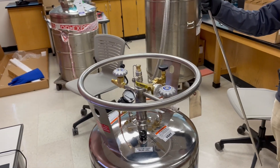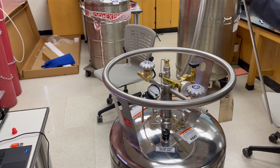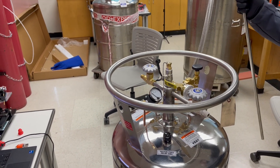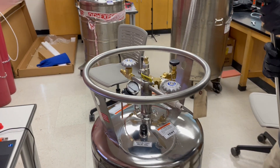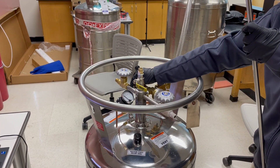Okay, so now we need to, after transferring the liquid nitrogen to the D4, we need to use this transfer knife and transfer to our exhaust station.